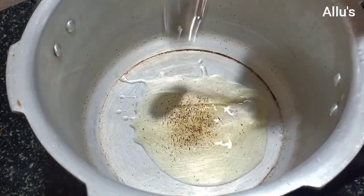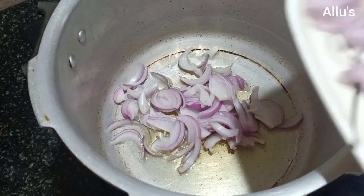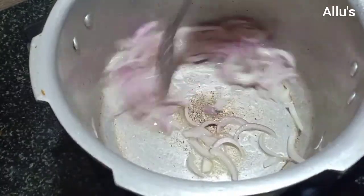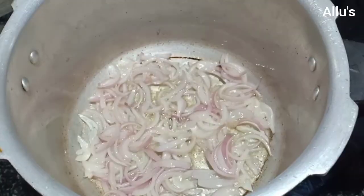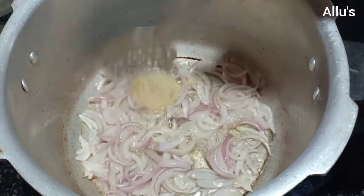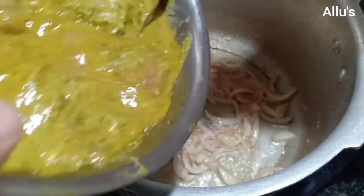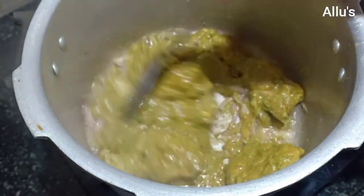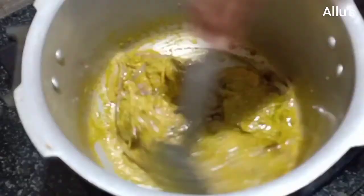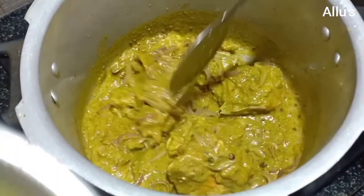Add the ground masala, mix well, and marinate for half an hour. To a cooker, add three teaspoons of cooking oil. Add one large sliced onion and fry until translucent. Add one teaspoon of ginger garlic paste and fry until the raw smell goes. Add the marinated meat and fry on high flame for two minutes. Now add enough water for the meat to cook.